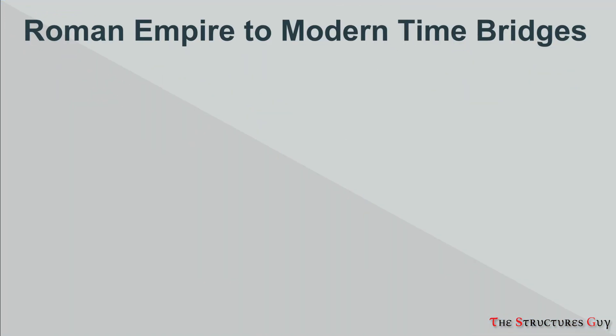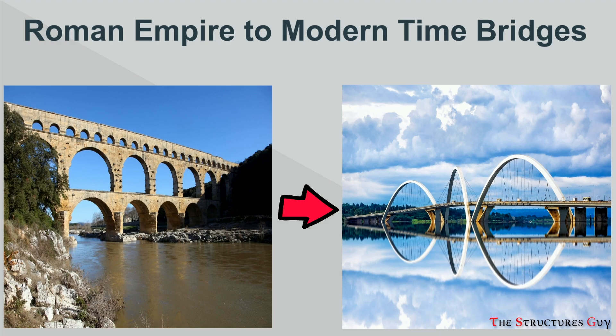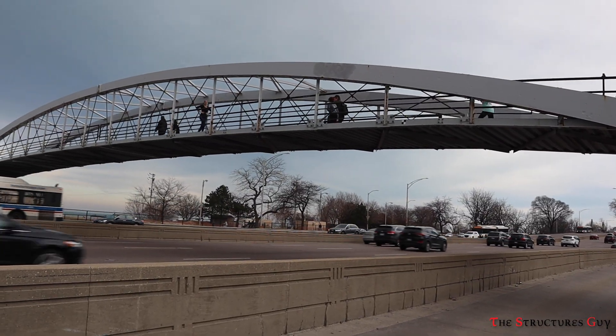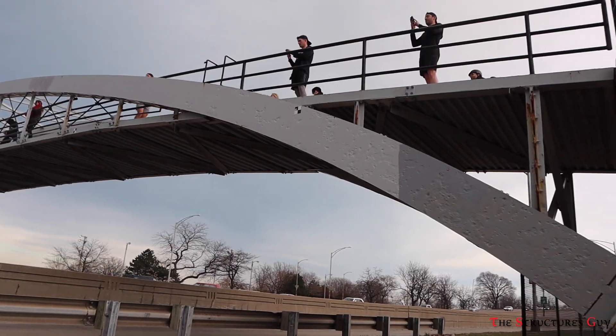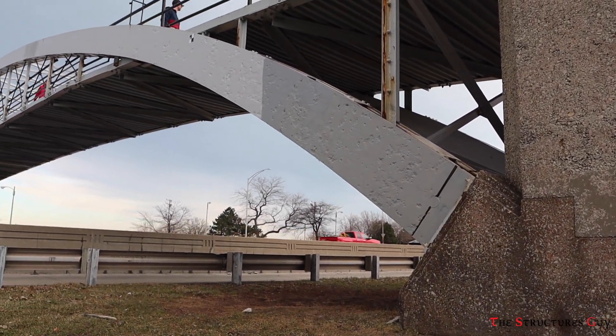There are many types of bridges that have evolved over the years, from the Roman Empire to our modern time. One of the most famous types of bridges have been arch bridges. Arch bridges differing from tied arch bridges are called thrust arches, which rely on horizontal restraint from the foundation, like you see here.